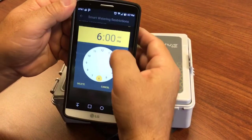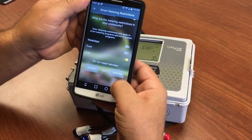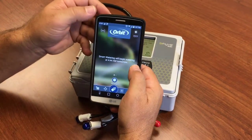I think this one was supposed to be a.m. So now we're not going to water between 6 a.m. and 10 p.m. Say next and you're ready to water — Smart Watering will begin watering at the next program.